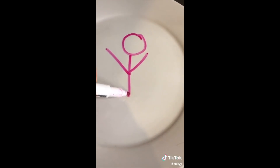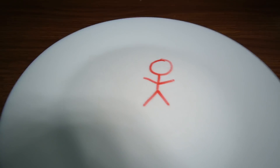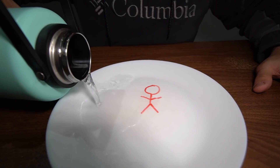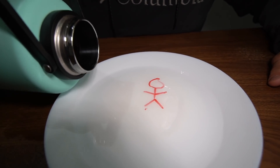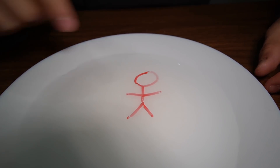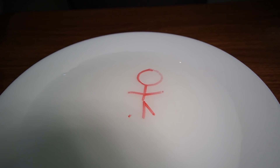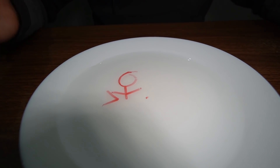Next experiment — time to make a drawing come to life. I have a plate right here and an erasable marker, so I'm going to draw something. I just drew a stick figure. Apparently if I add water, this should come to life. Here we go — whoa, it's coming to life! Wait — oh! Yo, it's alive! What the heck, this thing is literally moving. He's swimming in the water. This is actually crazy!